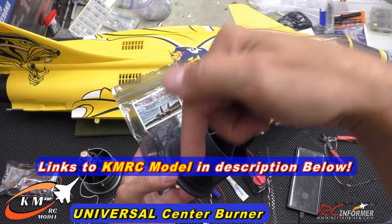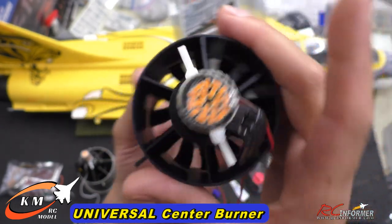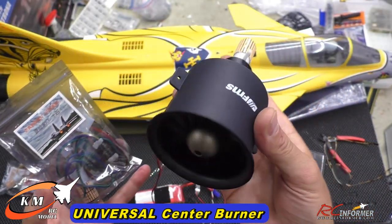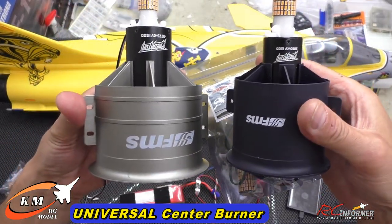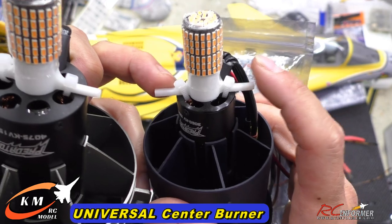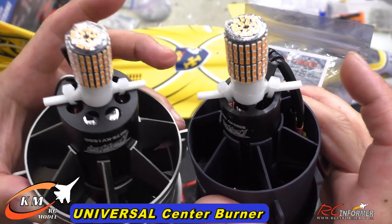Check the links in the description below and that will bring you right to this all-new universal center burner. You can see almost any size in-runner motor with two zip ties. Right here I have this installed with two zip ties to an FMS 70 millimeter fan with a relatively small motor case size. And here's a 90 millimeter that I did a rough fit on as well — two zip ties, much larger motor. Any size in-runner motor should fit thanks to these large tabs on the side. I just did a rough fit on the two of these.